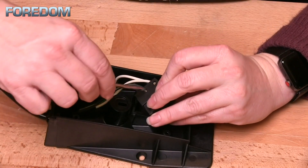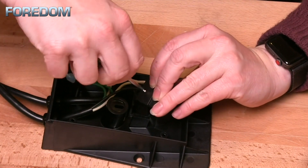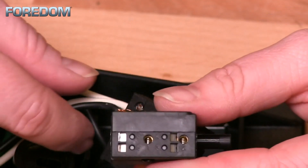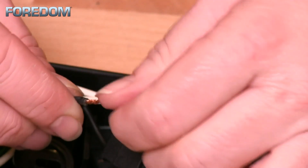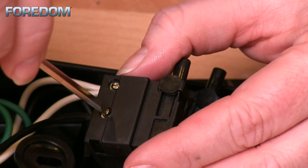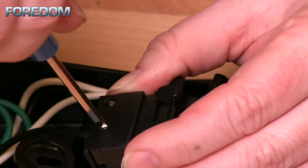Using a small screwdriver, loosen the screw but not so much that it comes out. The black wire will be inserted into the hole labeled with a number one. Remove the black wire from the original controller — you may need to roll the wire ends in your fingers to create a tight twist so it can be inserted into the new controller. Once fully inserted, tighten the screw so that it holds that wire into place.